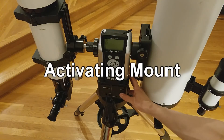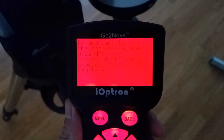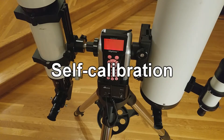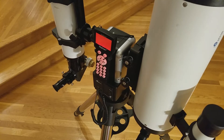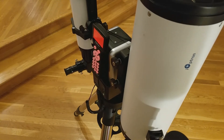Now, we will activate and use the mount. Once activated, you will see this screen on the hand controller. To continue, press enter or simply ignore it. To cancel, simply press the back button. If you choose to continue, then the mount will perform a self-calibration without human assistance. Once complete, the mount should be properly aligned on its own.